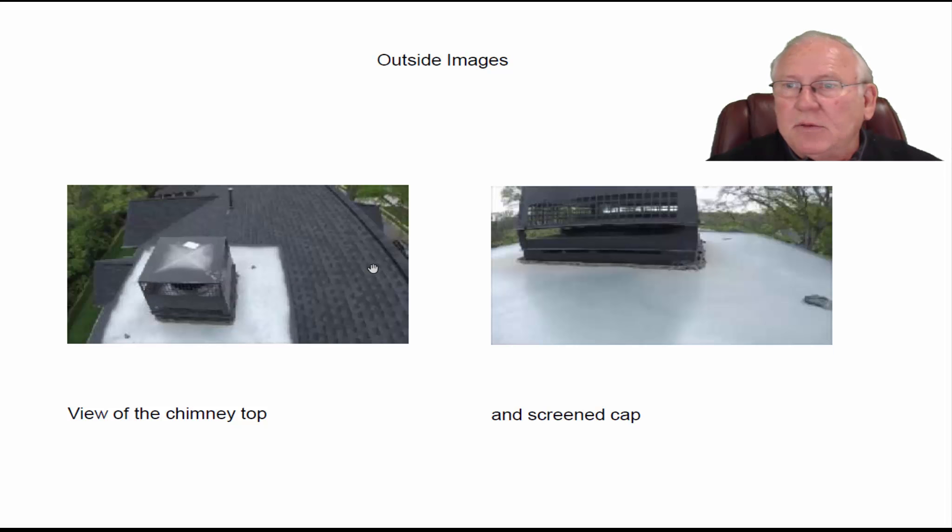Looking at the top of the chimney, you can see it looks good up here. It's affixed properly to the chase top pan, and it does have a screen around to keep the creatures out. So if you have questions for me, give me a call: 704-526-6348. You can email me at chris@affordablesweep.com. Thanks.